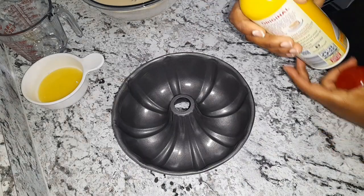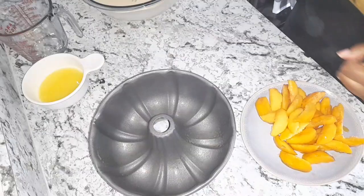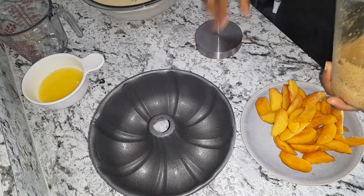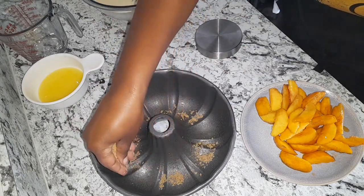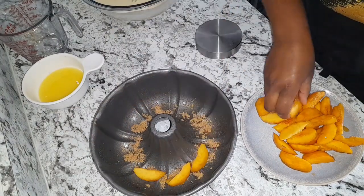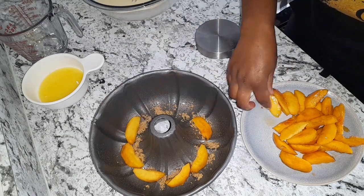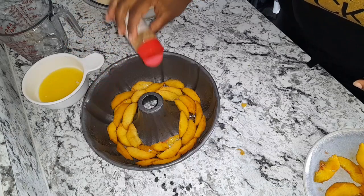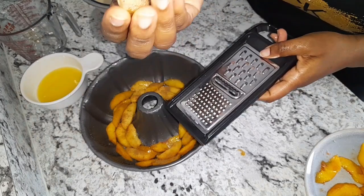I'm going to go ahead and spray the pan, then dust it with some brown sugar — just sprinkle some brown sugar. Then I'm going to sprinkle the peach with some cinnamon powder, and grate some nutmeg over it as well.